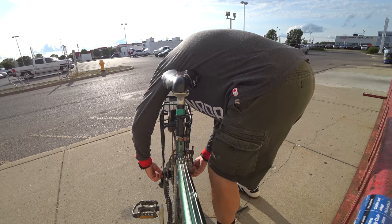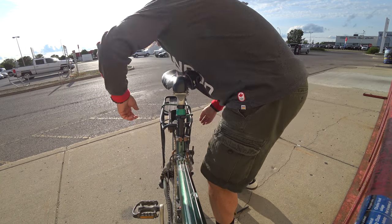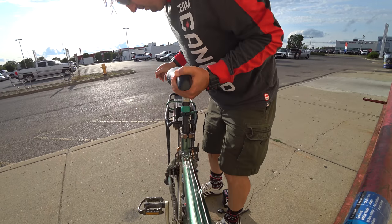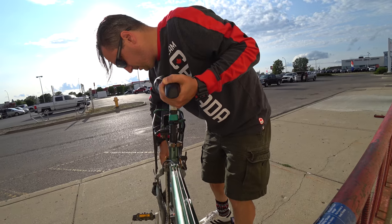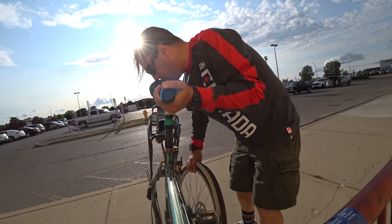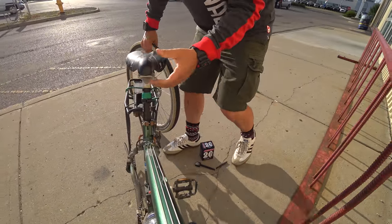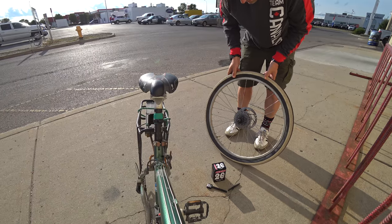Loosen it up a bit. That's the rim — come off. I'm going to have to take it right off. Alright, there we have it. Now the hard part.